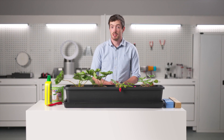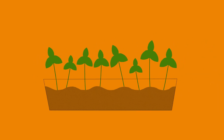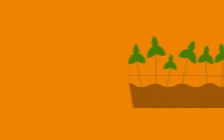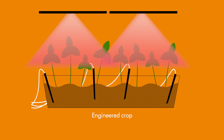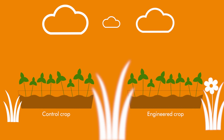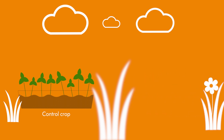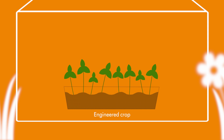Now that you've planted both of your troughs, you can decide which one will be your control crop and which one will be your engineered crop. Your control crop will be grown outside in the natural environment, whereas your engineered crop will be grown indoors using supplementary LED lighting and a drip irrigation system. If you're planting in early September, you can take both of these outside until early October, then your control crop will stay outside through the winter and you'll bring in your engineered crop ready to grow indoors.